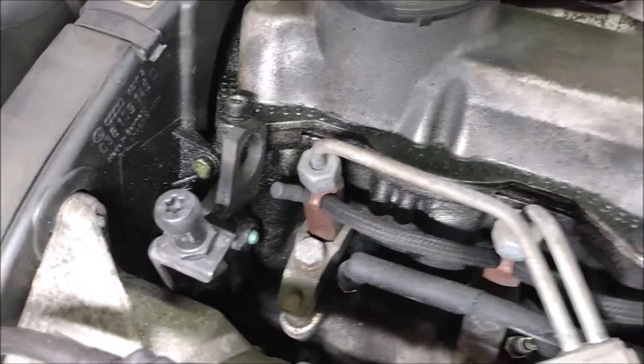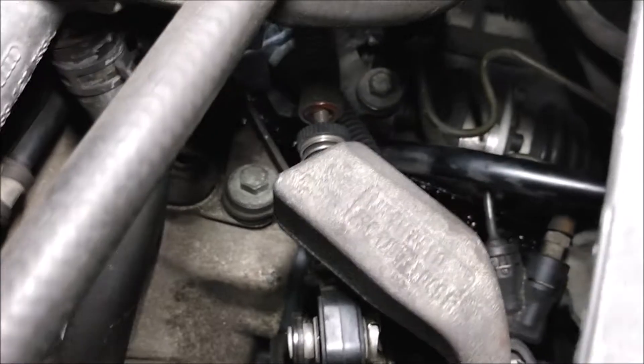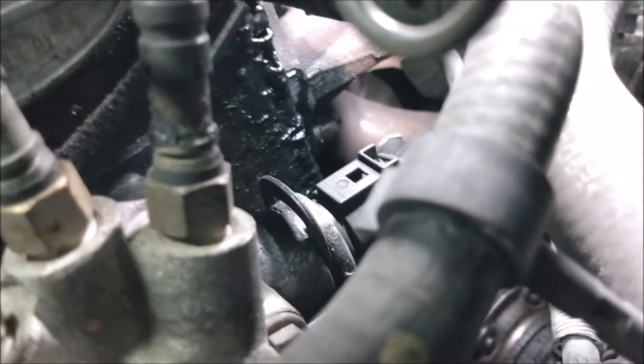This is not good. There's oil all over the top of the engine and the top of the transmission too. Looks like the valve cover gasket went bad. This is going to be fun.